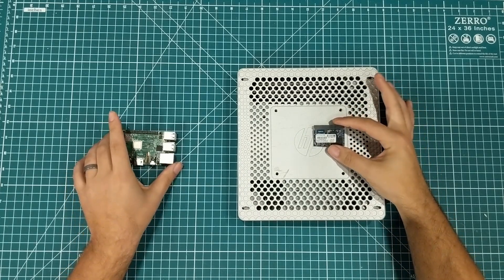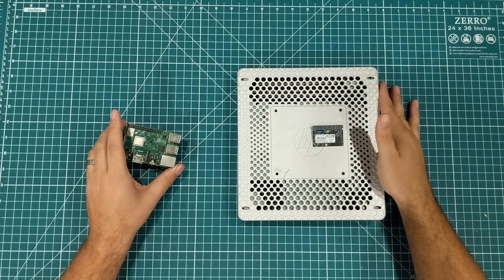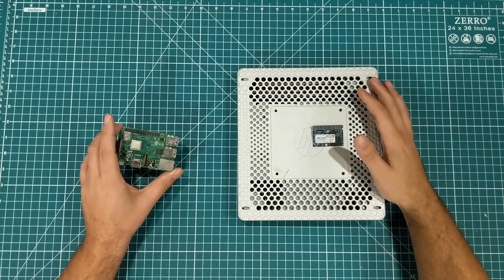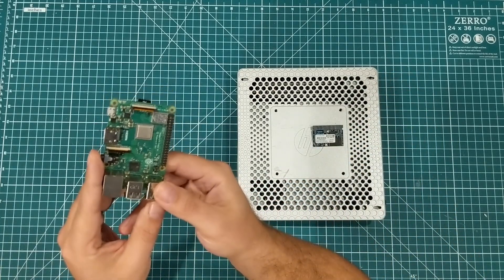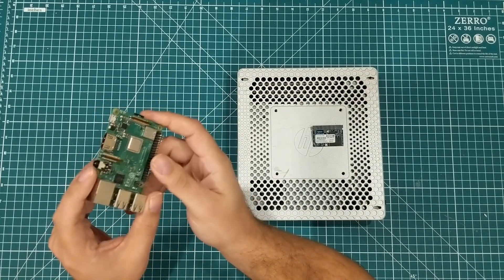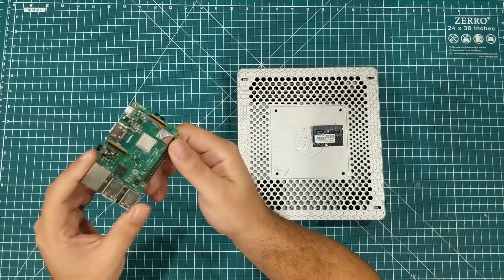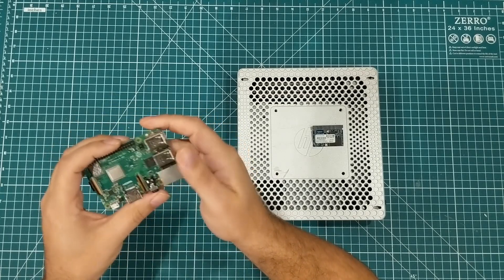But that means that for $35 — and this is used, but these machines are pretty rock solid — you get a full machine with everything you need, versus the bare bones board where you have to go out and spend another $30 to get the rest of the accessories. And you're not finding these 3B Pluses for $35. So it gets a little more interesting.